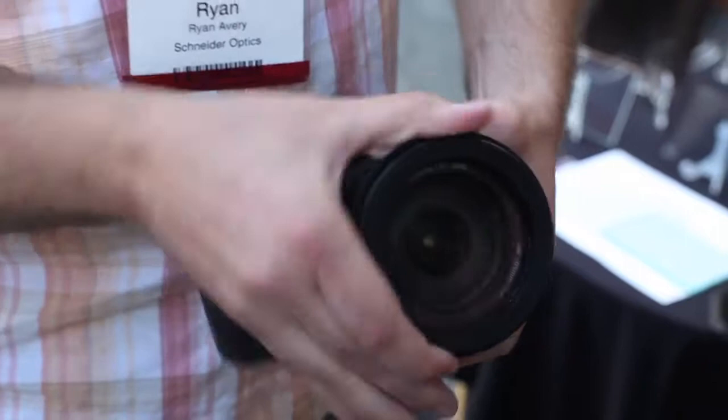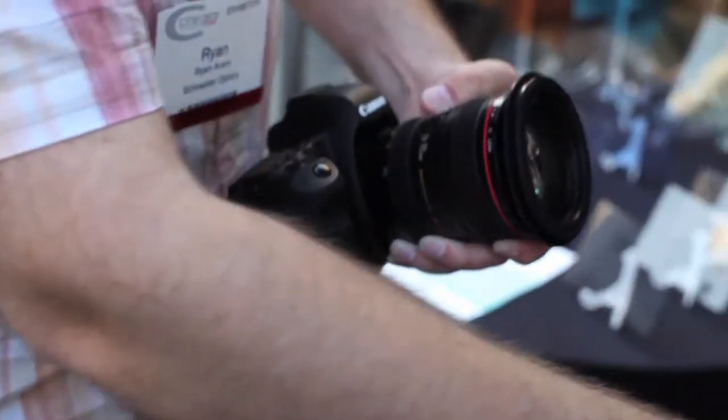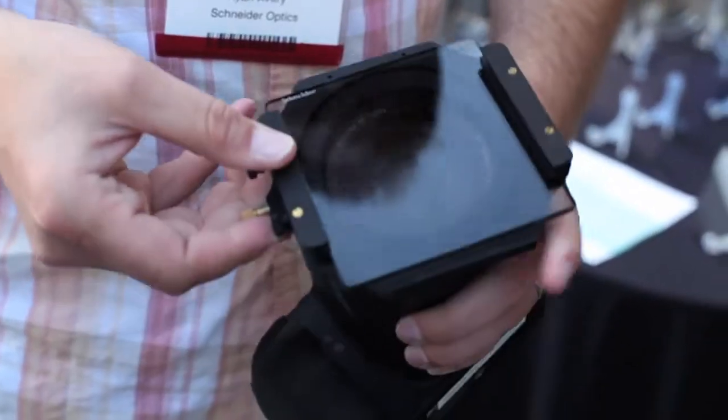How are you doing? This is Jared Ames with Cinema 5D and I'm here with Ryan Avery of Schneider Optics. Ryan, you've got this nifty little filter holder on your DSLR. What are you guys doing with this and why are you getting into the DSLR market?